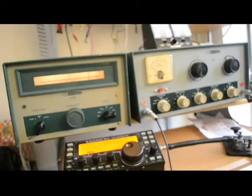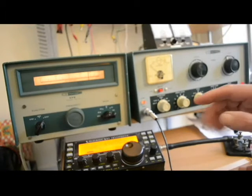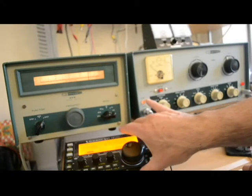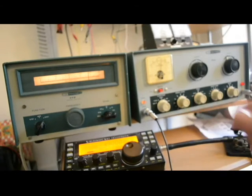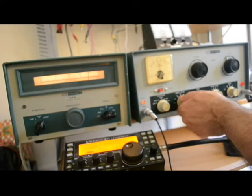Okay, we are on 80 meters. I have the receiver set on 3.9, but we're reading around 3.88 on the VFO indication. Again, I will let you set that up — there's a little bit of a crack on the VFO indicator. We have plenty of grid current; in fact, we have a little bit too much.